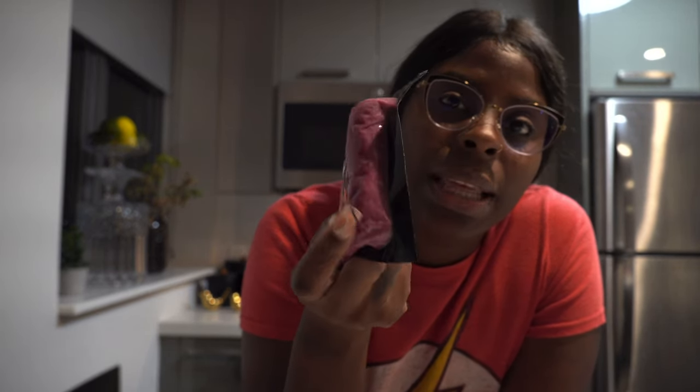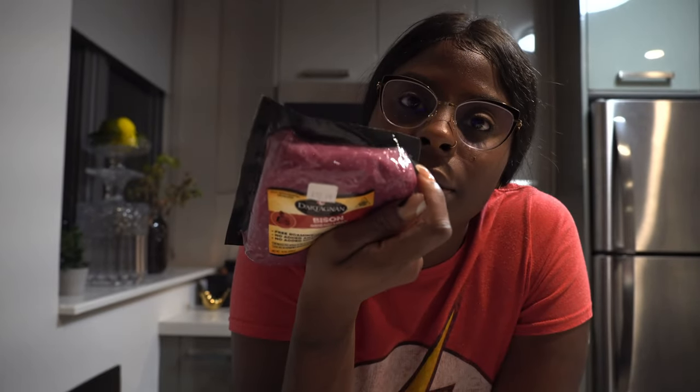This is gonna be my first time having bison, but I'm sure it's going to be great. This is the only meat I don't wash. Every other meat — steak, chicken, fish, shrimp, oxtail, curry goat, anything — I always wash with vinegar and water or lemon. But ground meat is the only meat you can't clean like that because it'll just disintegrate. I'm still on the prowl looking to see how I can clean it.